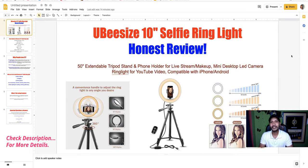What's up fans, welcome back to my Quick Amazon Review YouTube channel. Welcome to this UBeesize 10-inch selfie ring light honest review. If you want to buy this ring light, complete this review video first — you will get a lot of information to make the right decision. I am Raju Patra, an affiliate marketer for over nine years.